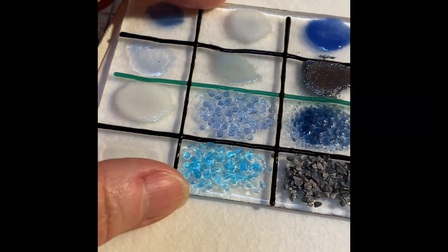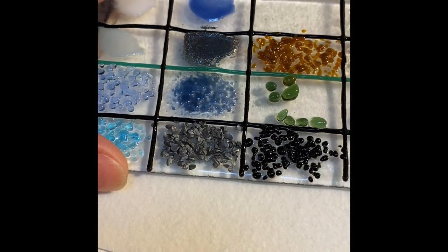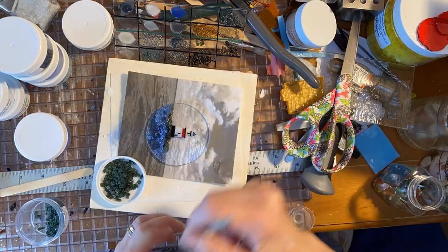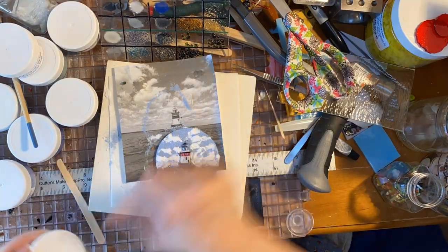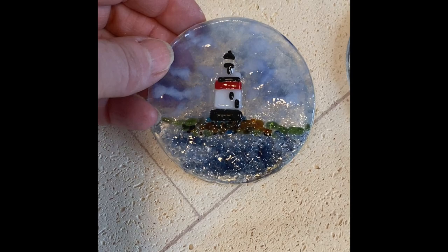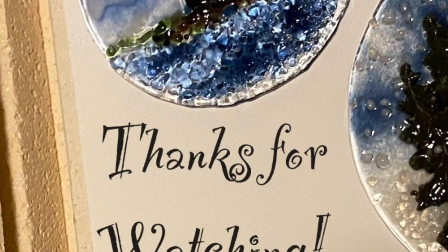I'm glad I did a pre-fire - it really helps when deciding. The only one that was a complete surprise was the steel blue frit, and the powder as well. When you fire them they look metallic. And in they go for a tack fuse. There they are, out of the kiln. I'll post the video on how to do this one next.